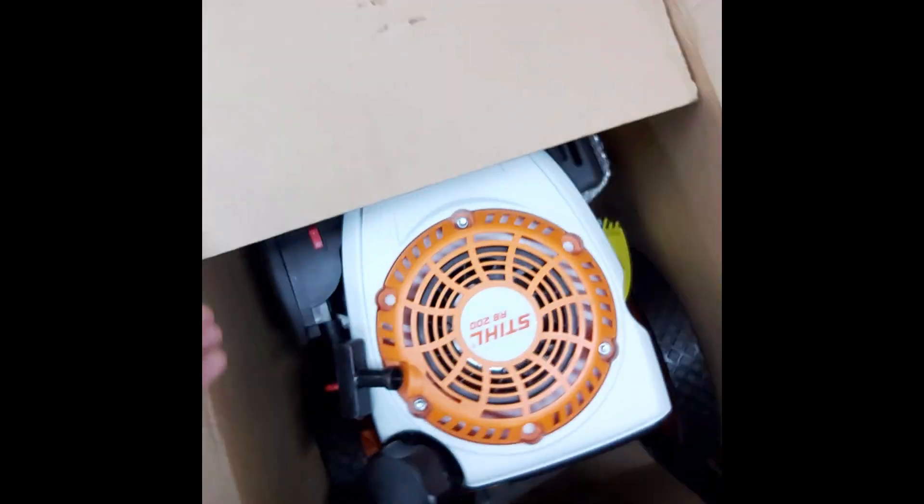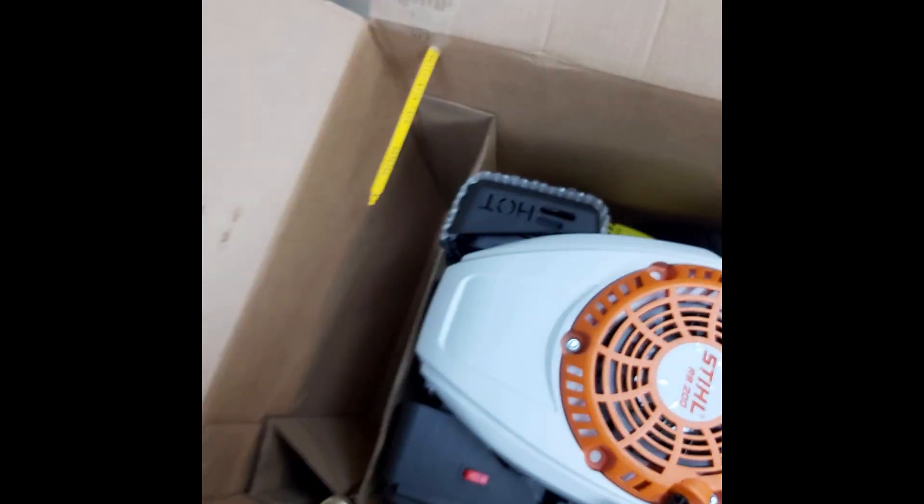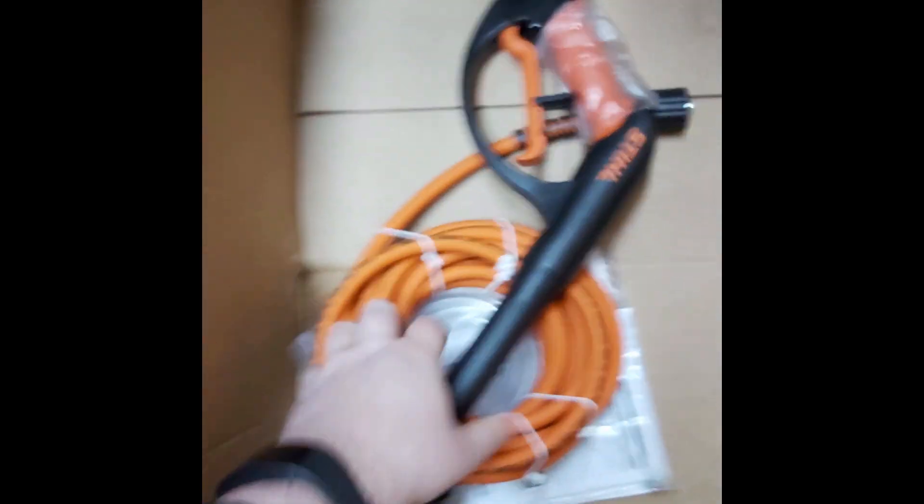As you can see we've got a nice big box here. The unit comes mostly assembled. We take out the handle. In the box we have the sprayer parts, hose, and a bunch of various accessories.